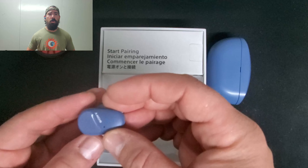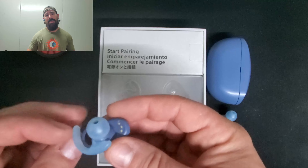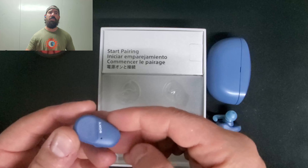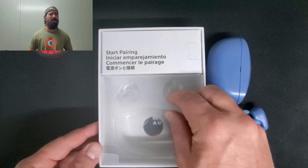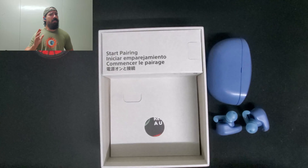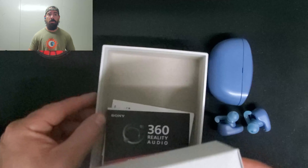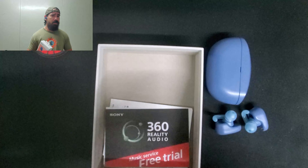For Bluetooth, Sony doesn't really specify which Bluetooth version, but the range is really good. I tested it at about a hundred yards out and it had a pretty stable connection the whole time.